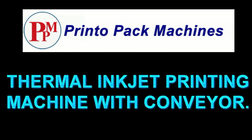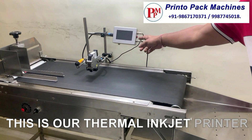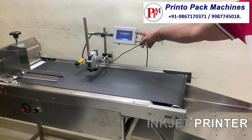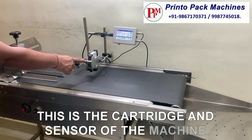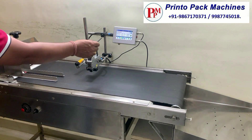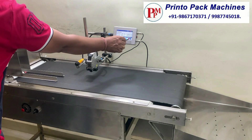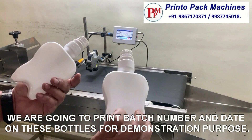Hi friends, welcome to our thermal inkjet printing machines demonstration video. This is our thermal inkjet printer. This is the cartridge and sensor of the machine. We are going to print batch number and date on these bottles for demonstration purpose.